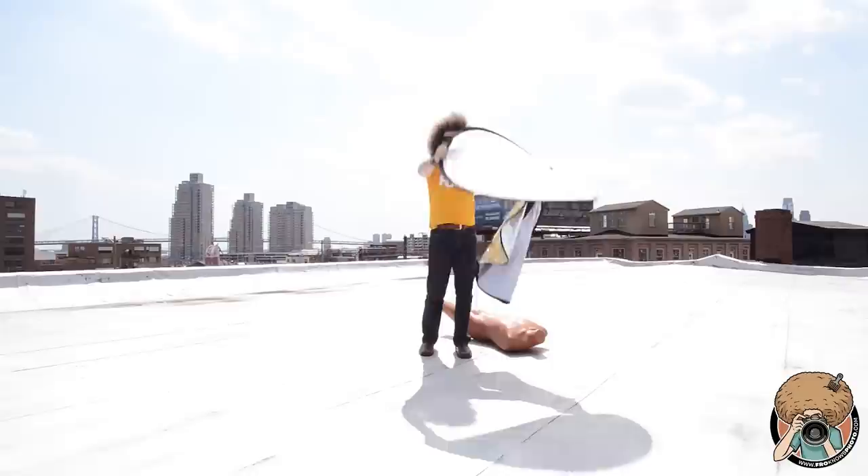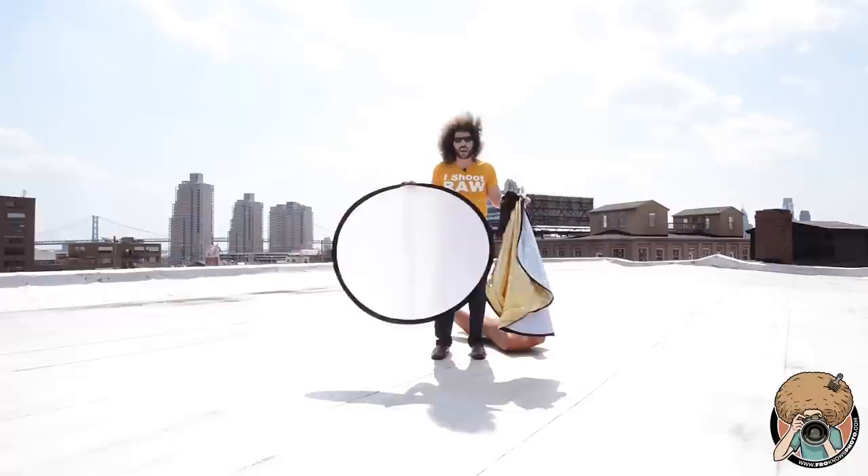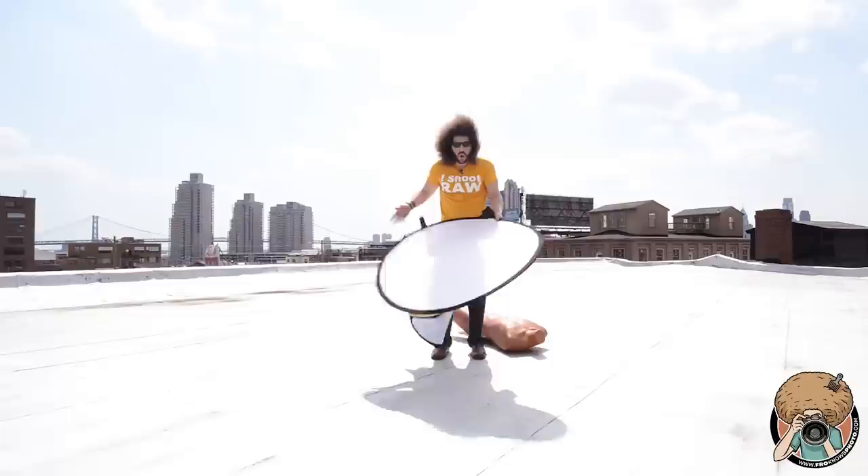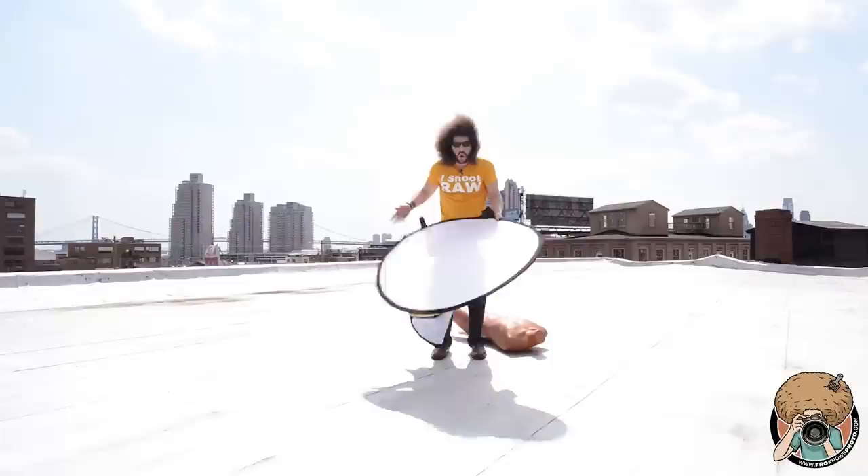Natural shade — it's diffusing the light, it's softening it. So one of these things isn't going to cost you too much money. This is a five-way reflector. It stays in my car at all times or in my loft, wherever I'm at — just in case I need to block light, or in case I need to reflect light back into somebody's face, or just if I want to dance or have some fun with a reflector.